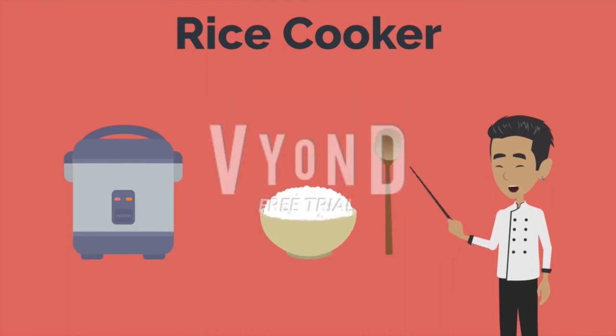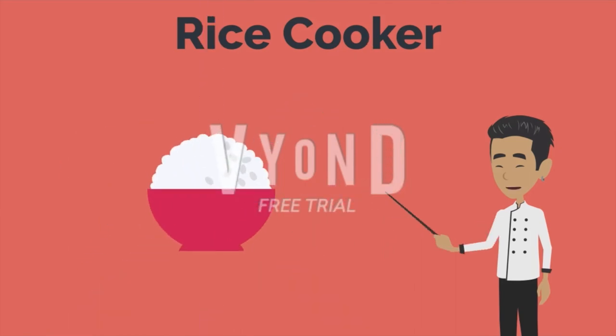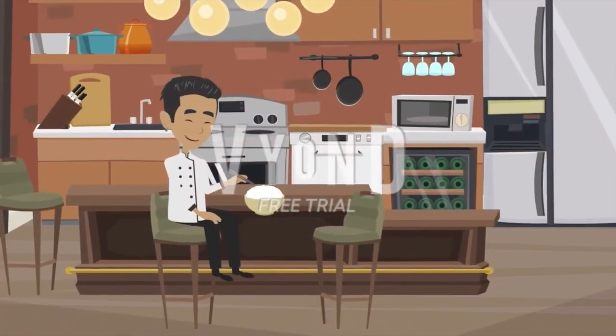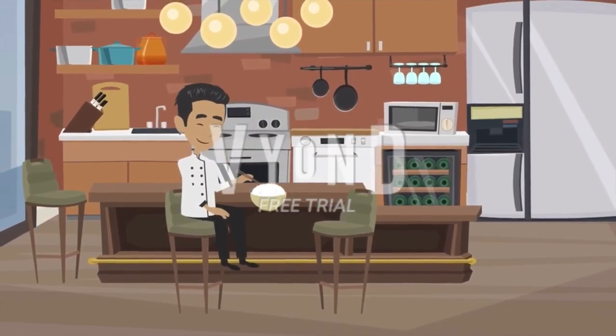Upon opening, you want to fluff the rice to release steam, and what you'll have is the perfect staple food, ready to go. Cooking rice doesn't have to be intimidating. If you just pay attention to the proper preparations and ratios, you'll be all set.